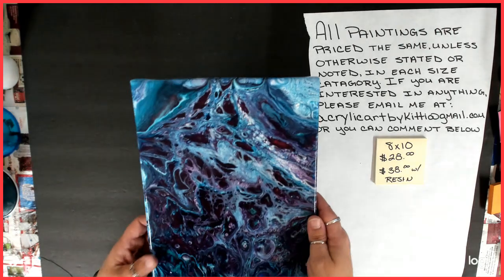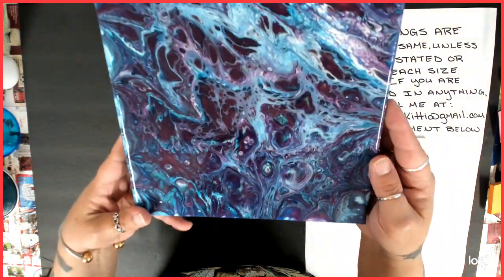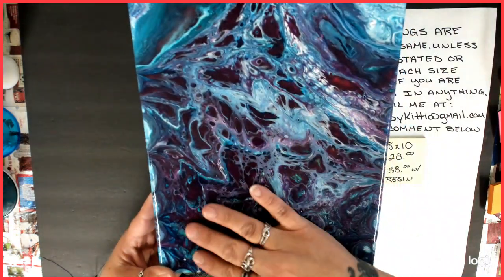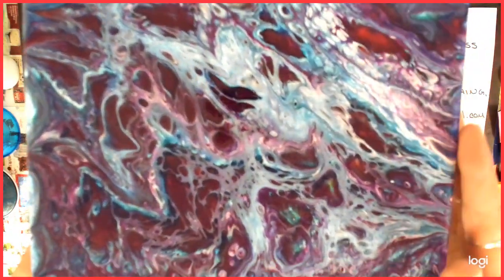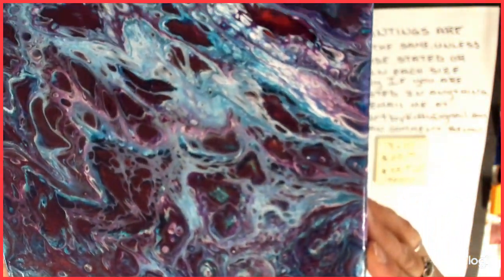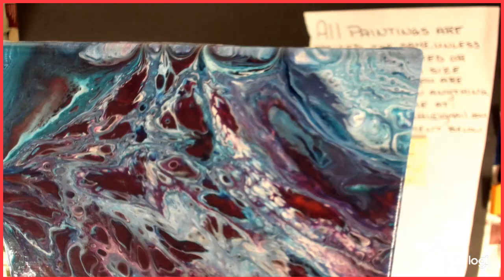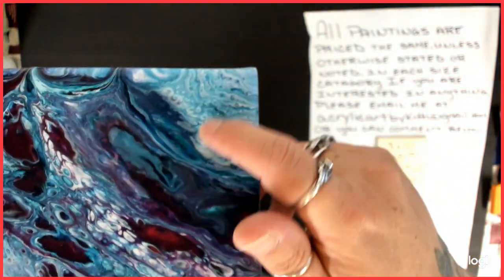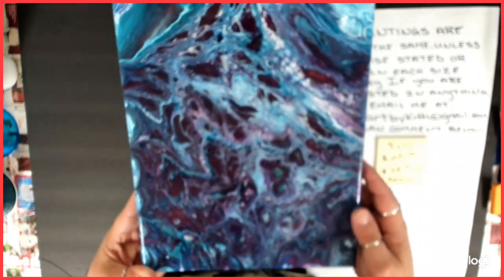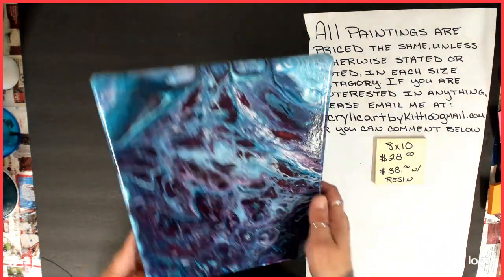Number 6 was, might have been the flip cup. Same color choices. I hope you guys can see there's like purple — I don't remember purple, but there's gotta be. It is purple. I like that right there, that's pretty cool. That corner right here is very cool — pretty shiny. That was number 6.